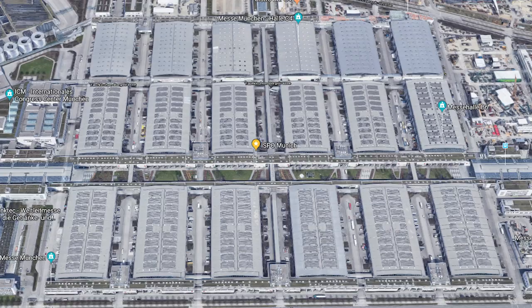I made it to the ISPO. As you can see, this is a very big hall and there are maybe 15 of these facilities here. That's how big it is — there's all sorts of sports.